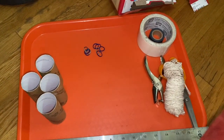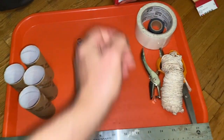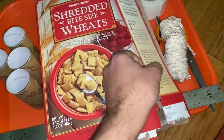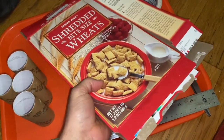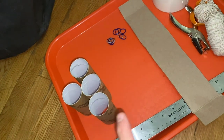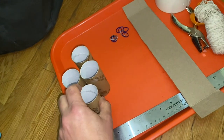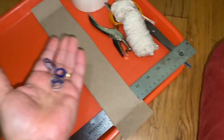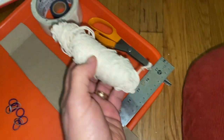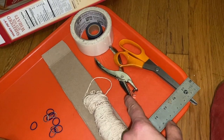I've gathered up most of the materials I need to make this suspension bridge. I have this cereal box and I already cut out the side part — I cut that out on the other side, so I have that. I have four toilet paper rolls, some little rubber bands, some twine, scissors, a hole punch, and some tape.